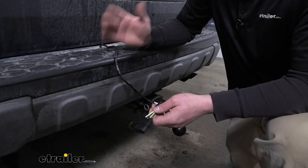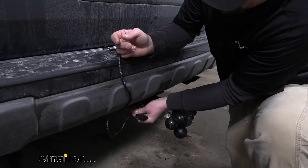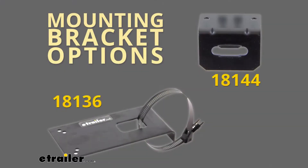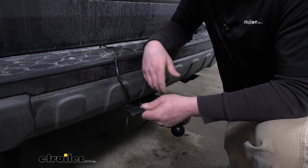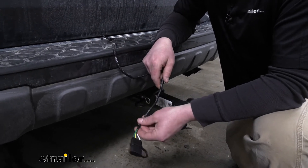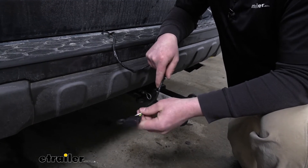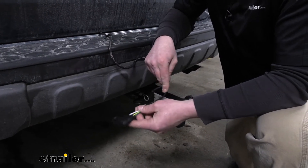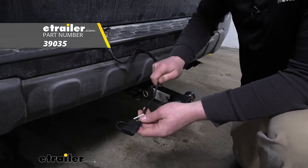Inside isn't the only place this can be stored. You can actually permanently mount this outside here next to your hitch, and that'll come in handy if you use your Pilot a lot to tow your trailer — it'll be a little more convenient. However, since this is not bonded wiring, it's not the best choice to mount this outside. That said, it's not going to hurt anything if you do — I would just recommend picking up some wire loom to help keep these wires a little more protected.